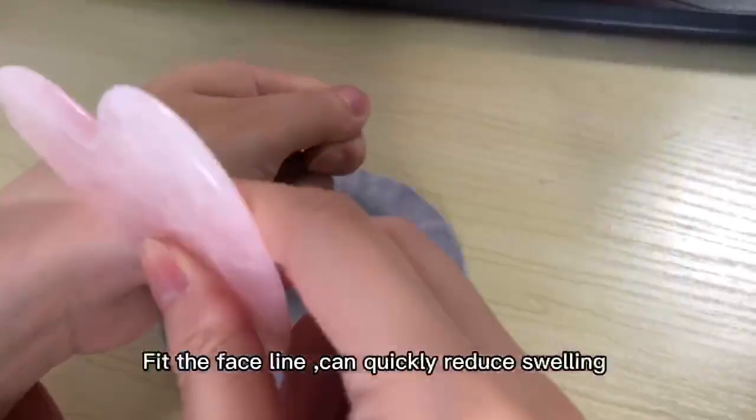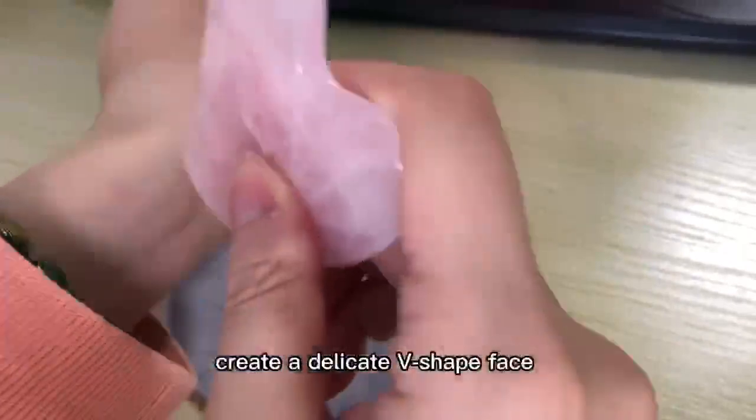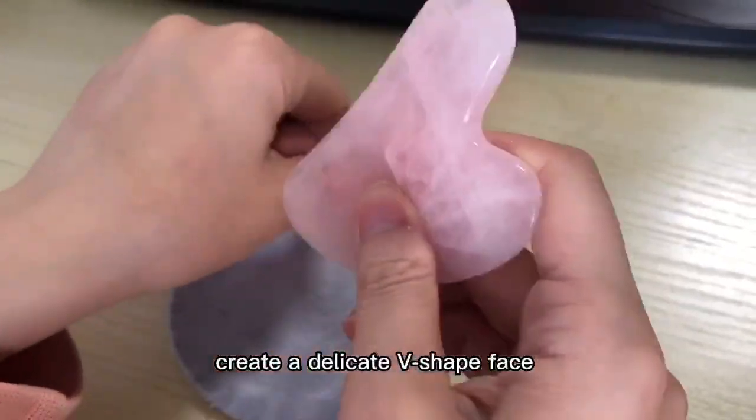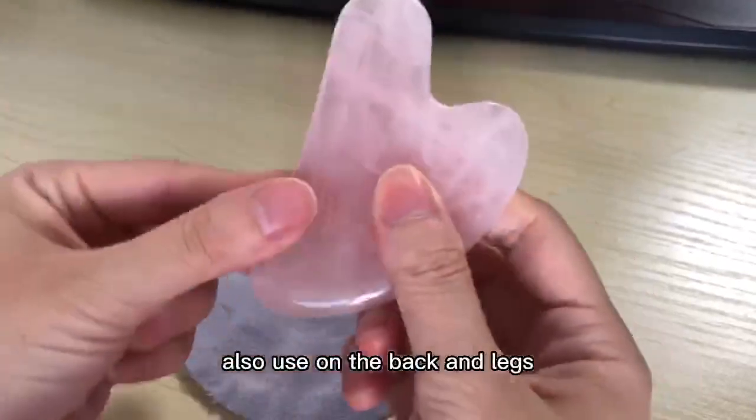V-shaped design for the face line can quickly reduce swelling, creating a delicate V-shaped face. Standard gua sha larger area also used on the back and legs.